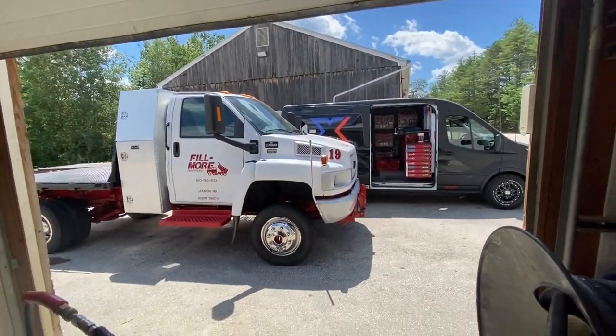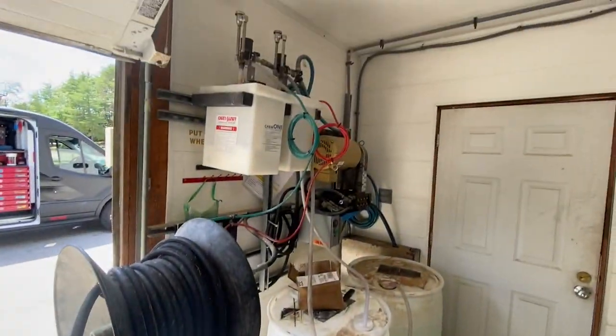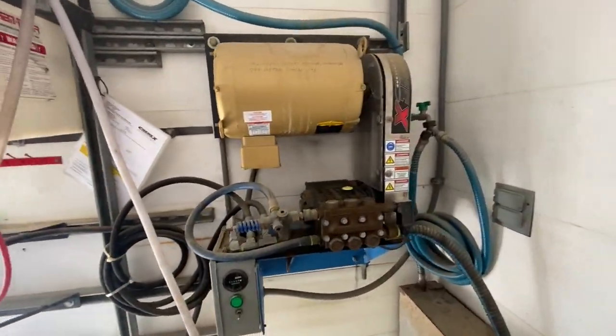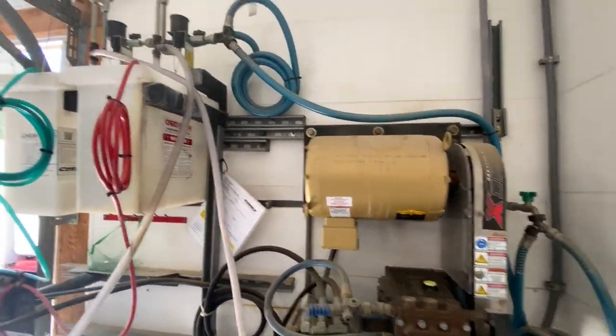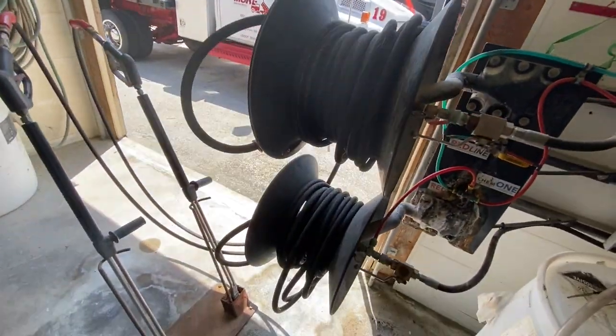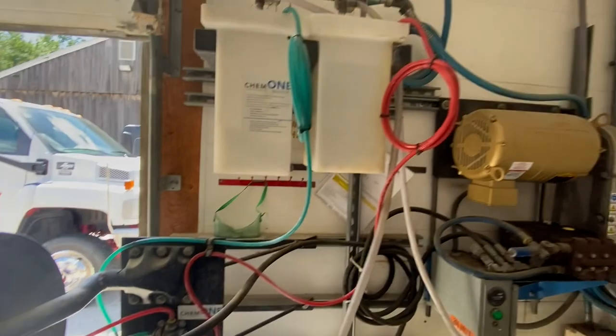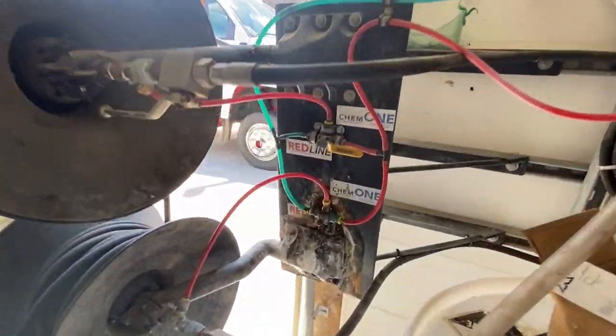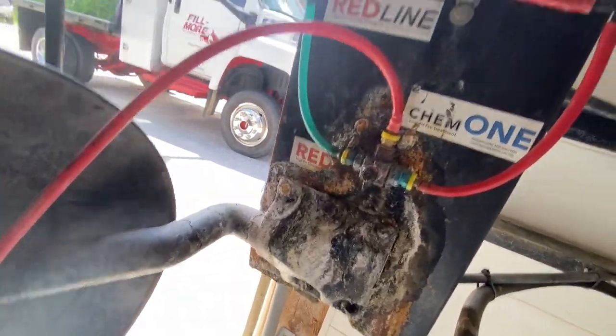I'm hanging out over at Philmore today — Greg Philmore's shop. Check this thing out. This is something I built years ago: a wall-mounted drive. This is how I used to mix up the soaps. Made it a dual-gun setup. I'm going to take a little bit of this apart and clean it up — it's all gotten pretty tired. We're going to make this work a lot better.